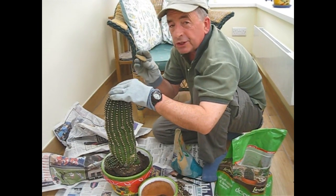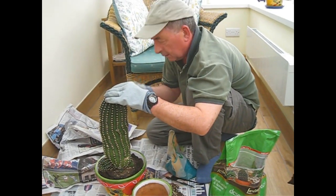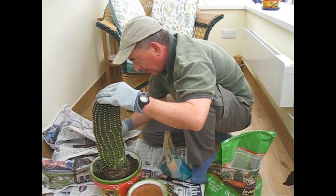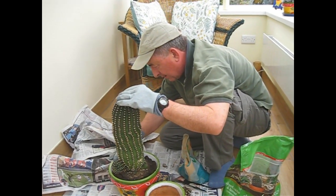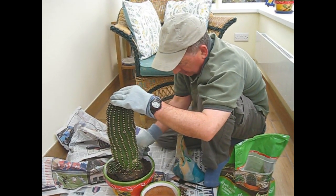I've got a couple of little wedge-shaped stones here — a little one and a bigger one. I'm thinking if I gently... there we are. And another one just here.